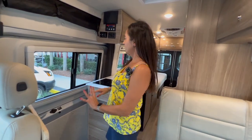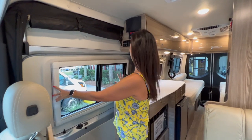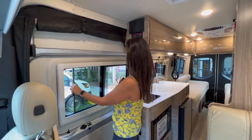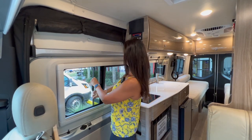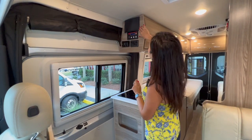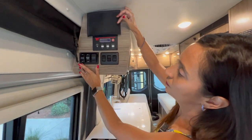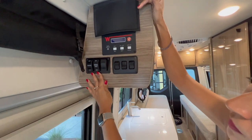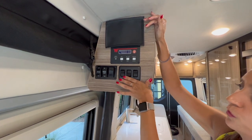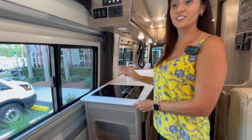The sliding door area has a roll-down bug screen and a nice big window in the sliding door that opens and has a screen. Right on the side is the Volta system, the awning in-and-out switch, the awning on/off light, an outdoor light switch, and three more light switches. Let's move on to the kitchen.